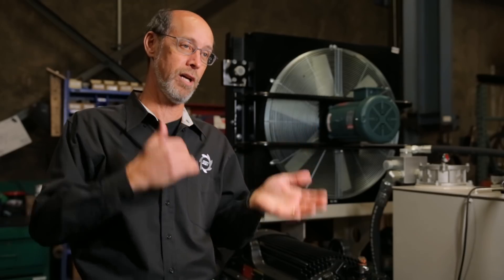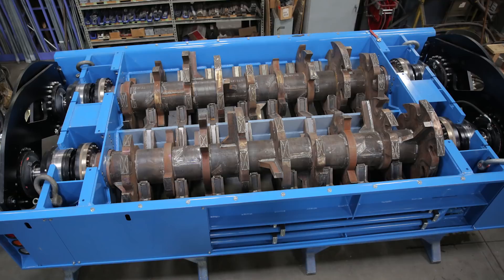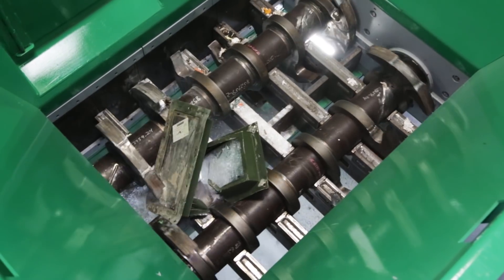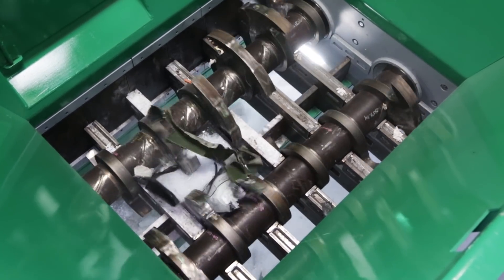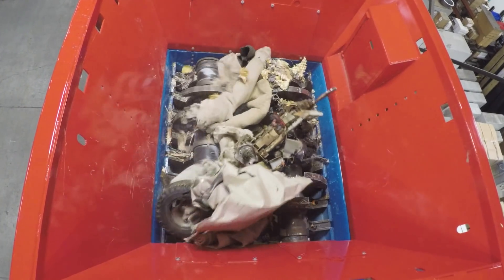By changing the number of cutters and the spacing of the cutting table below, we can affect the particle size. Our machines are capable of a wide range of output products. Because of its size, the openings, and the distributed nature of it, the Primax can process way more different kinds of material than almost any other machine.